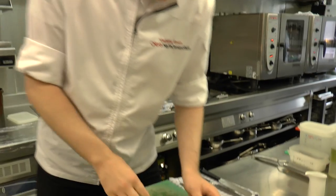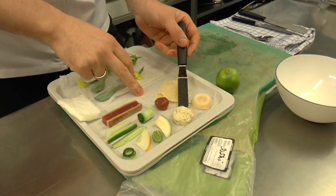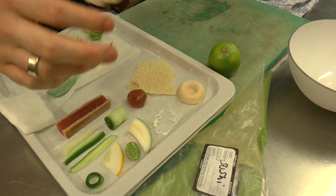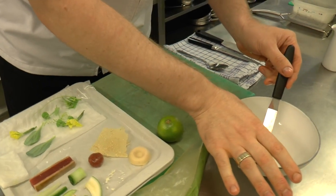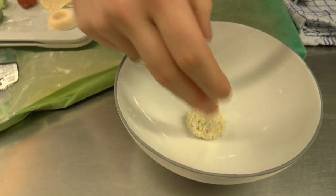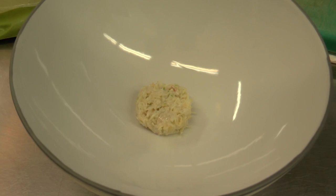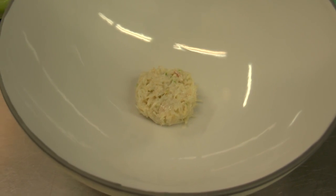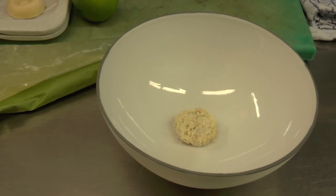So we started off, we made a salad — a salad made of North Sea crab. We cooked it, then we made a salad with some sour cream, lime, salt, pepper and some mayonnaise. So that's the base of our dish.